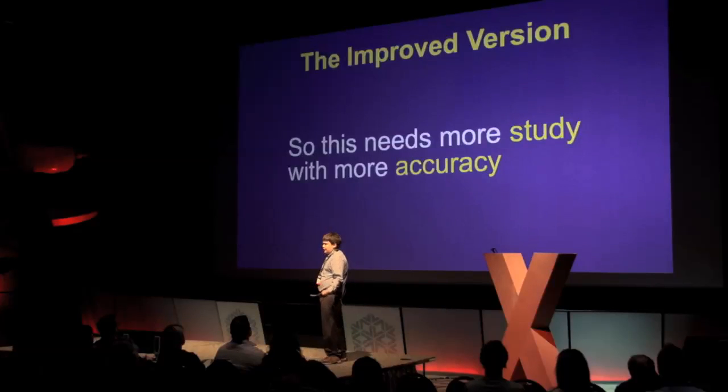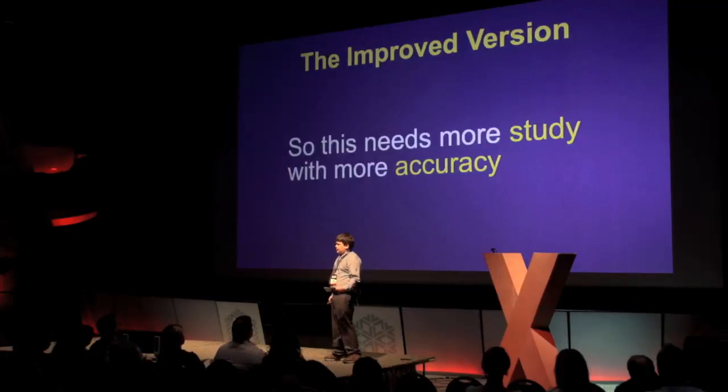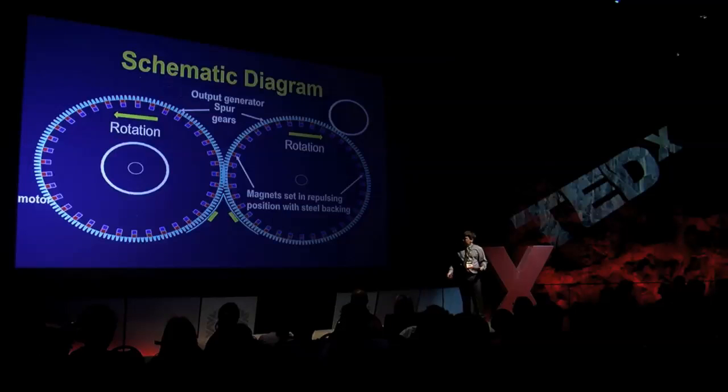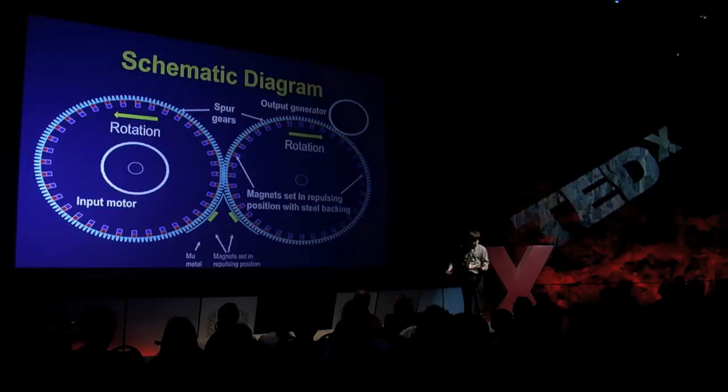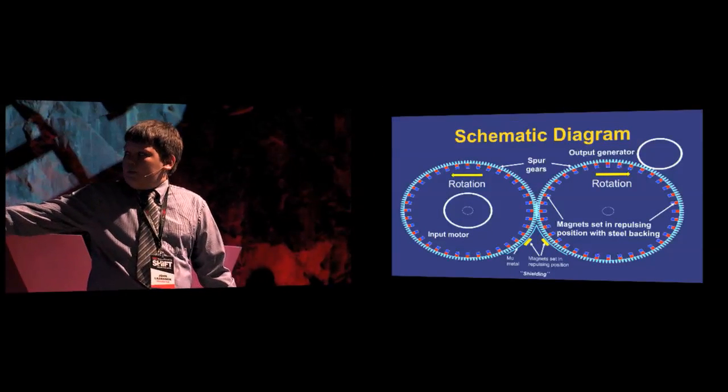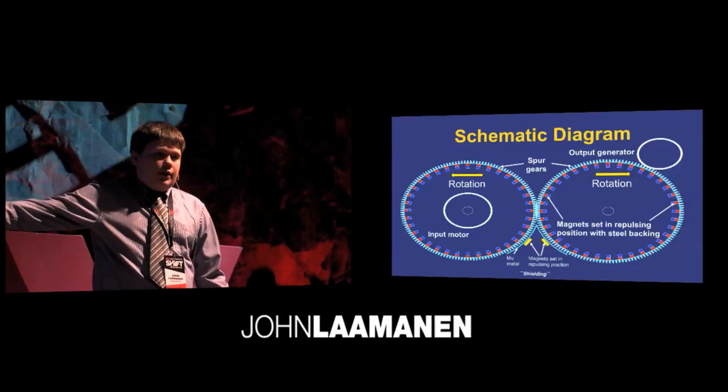The improved version: I rebuilt my apparatus and made some changes so the effect could be measured more accurately, fixing the past inaccurate variable problems. Here's a schematic of my improved version. The magnets are set directly inside of the spur gears, which helped cut down on friction and keeps synchronization so they line up exactly. An input motor eliminated the human input variable caused by the ripcord. An output generator on the top gave more accurate readings with a multimeter. My shielding block was also modified with two magnets set in repulsing position to create a better imbalance.